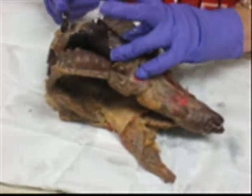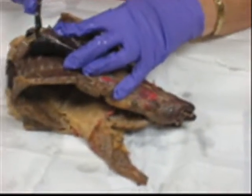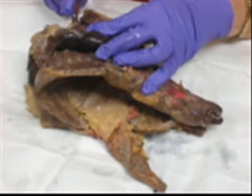We're going to cut it — make sure that our fingers are not here in case the scalpel slips and you lose them. Look halfway between the width of the heart and cut down.